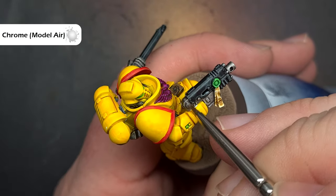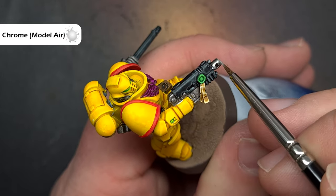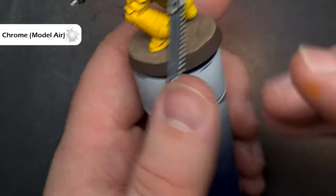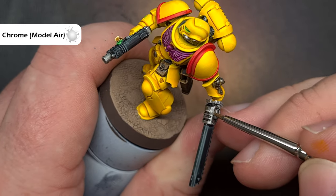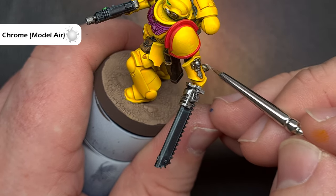To highlight the silver and give that a little bit of a pop we'll use Chrome from Vallejo Model Air, which is a really nice bright silver. Again, what we're looking to do is use the shape of the model and the side of the brush to just get a really nice clean shiny highlight, so that we're not flooding the area with anything.